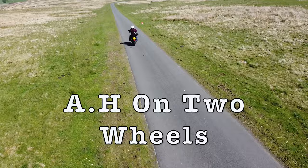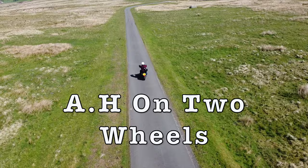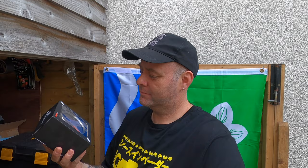Greetings ladies and gentlemen and welcome to another video. My name is Adam and this is AH on Two Wheels. Today I have just received this COSO — which I presume is how it's pronounced — digital speedo for the Harley Sportster.